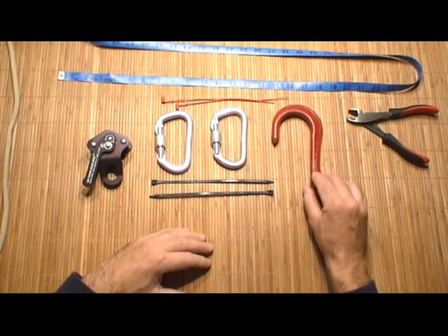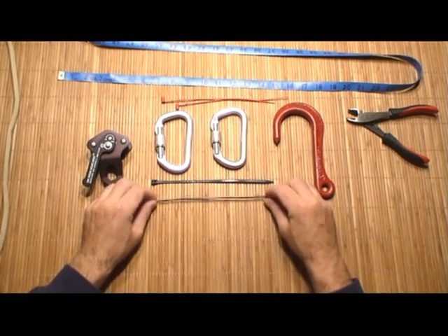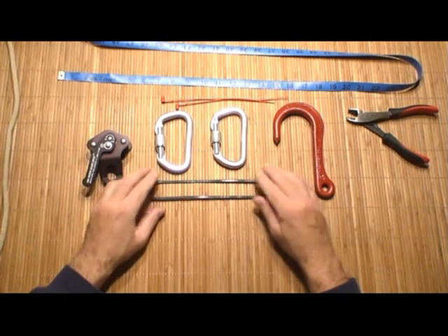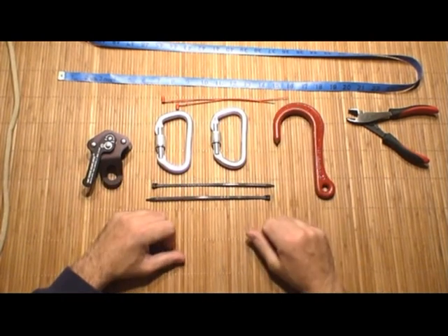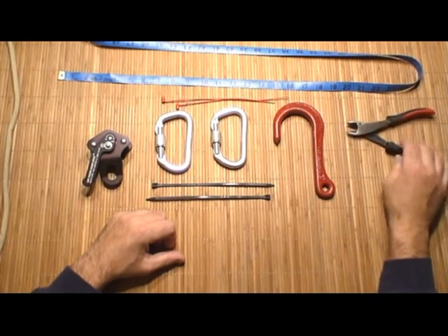The last component in my system is the Crosby hook, which I use for last resort anchoring. To assemble the system, you're going to need two plastic tie wraps and two plastic extinguisher safety seals. The tools you're going to need are one side cutter and a tape measure.